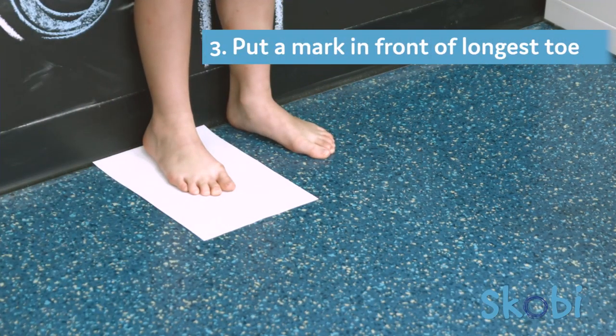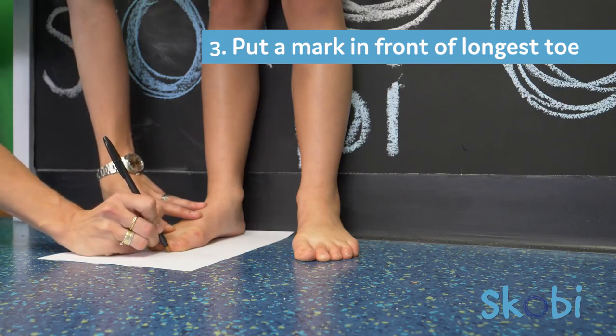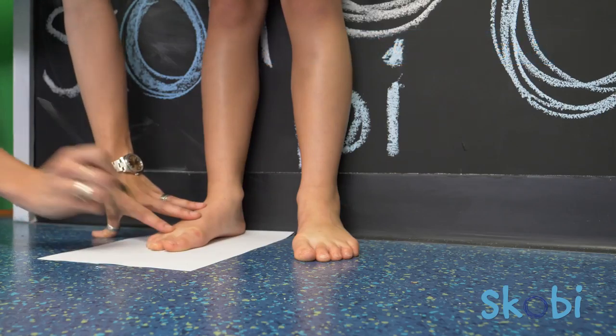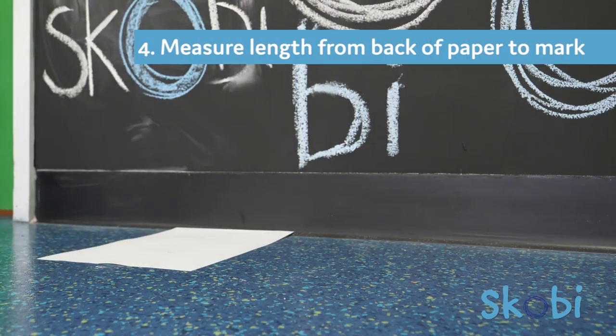Three, put a mark in front of your child's longest toe. This is typically the first or second toe. Four, now measure the length from the back of the paper to this mark, ensuring that you keep your measure straight and not on an angle. Record this measurement to the nearest millimeter.